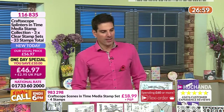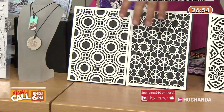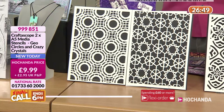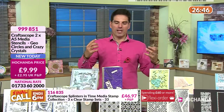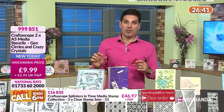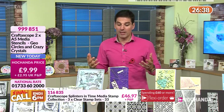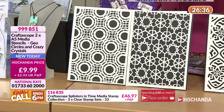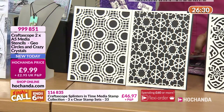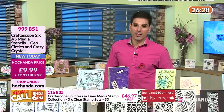£23.49 is your price for the one-day special — you're getting all 33 stamps. You're going to have a lot of fun with these. Something else we've just seen in action is the stencil — the Geo Circles pair. With the Crazy Crystals stencil it could be a lovely geometric background, a little bit of texture for a mixed media project, a snowflake, or something for your winter makes. Both of these £9.99.